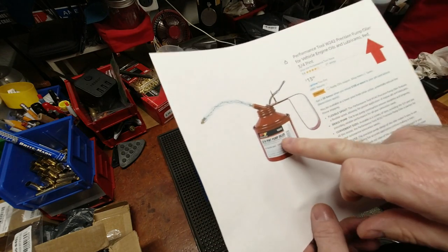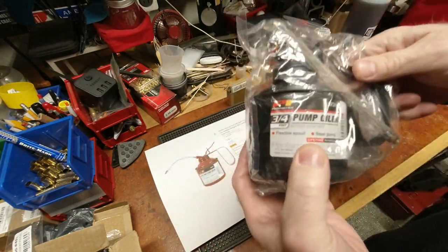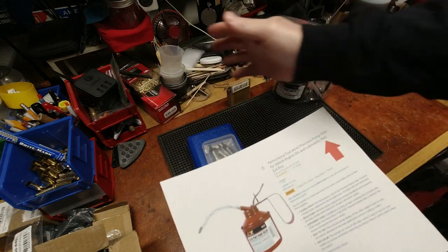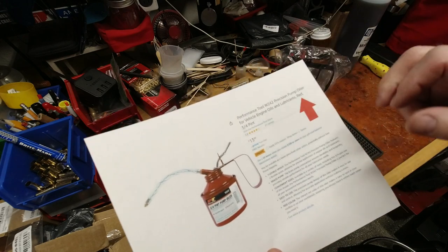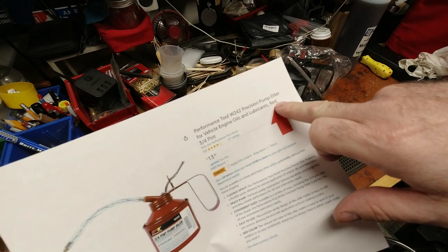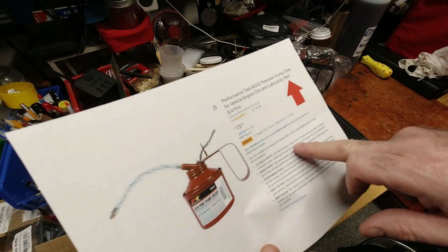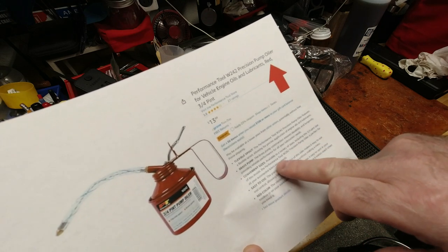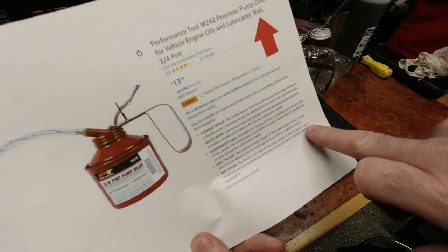This is what was ordered — notice how it's a nice shiny red — and this looks textured black. I've got nothing against black, but this isn't what I wanted or ordered. I'm partial to red — look at all the red I have everywhere. There was no option to choose black or red; it was red only. Red picture, red description. 'The vibrant red of this oiler makes it easy to spot in your toolbox' — I would agree with that.